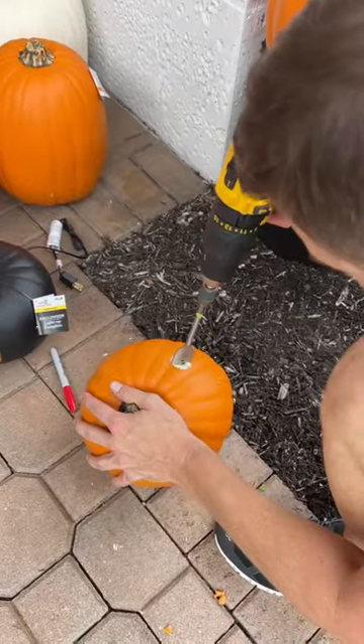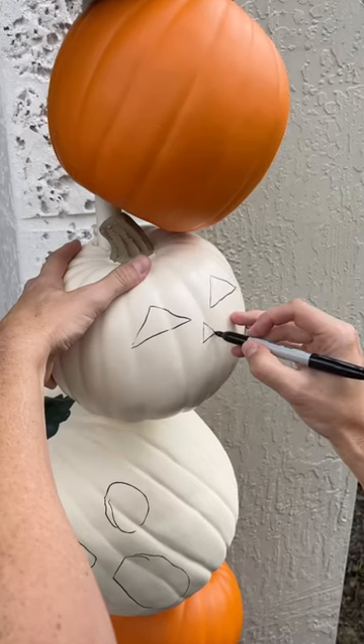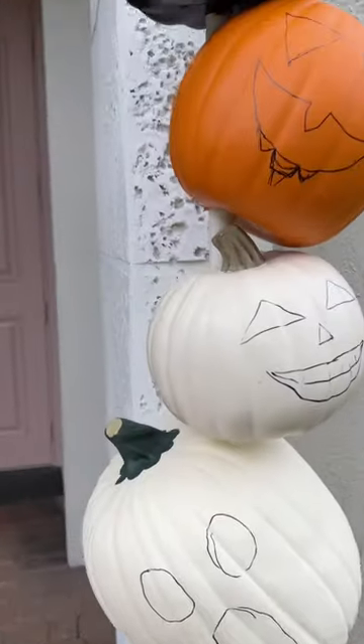When the pumpkins were positioned on the PVC, we then drew the faces on the ones that we needed to carve. We started off cutting the faces with a dremel, but quickly realized that a hot knife was a better choice. It was important for me to be able to carve some of the faces so that I could have the whimsy that I was looking for.